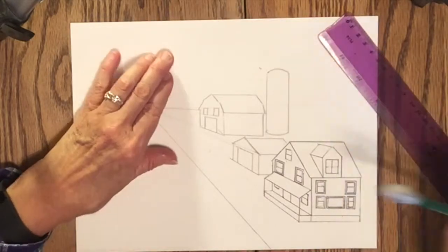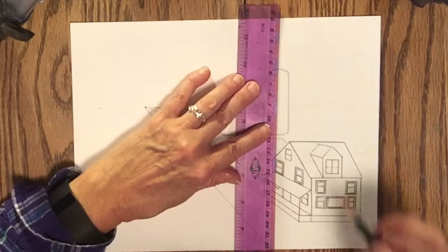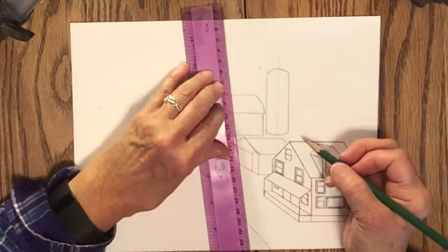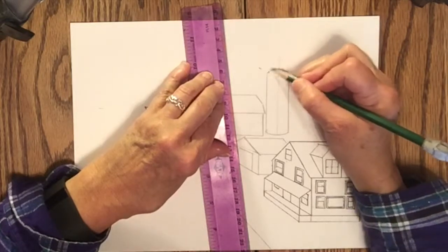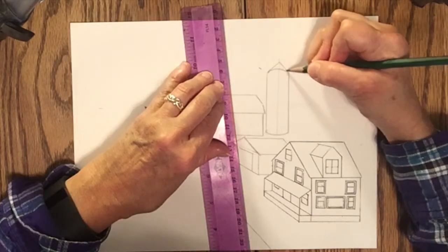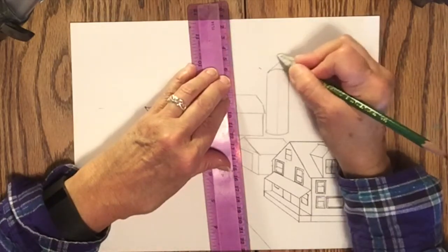Then I'll draw a vertical line right up through the middle of the silo — that shouldn't be too hard to figure out and I don't think I'll need an X. Then a line slanting from each edge to the top of that line, and that will give me what the top of the silo looks like.